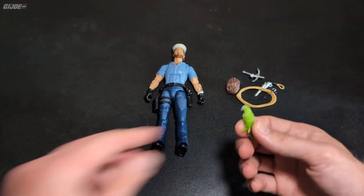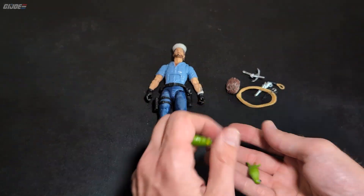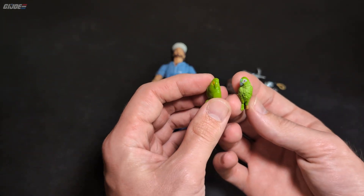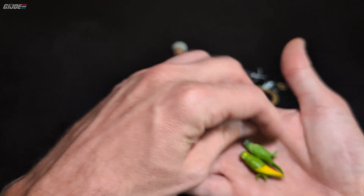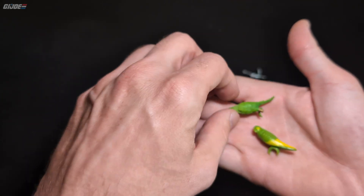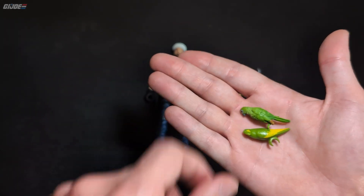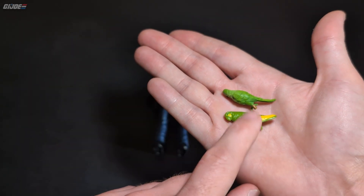Anyway, I digress. So we've got Polly, his talking parrot, who is probably smarter than him. Here's Polly — it's kind of weird because the old Polly in 1/18 scale is about as big as the 1/12 scale version. So was the 1/18 scale parrot on the original Shipwreck just too big?